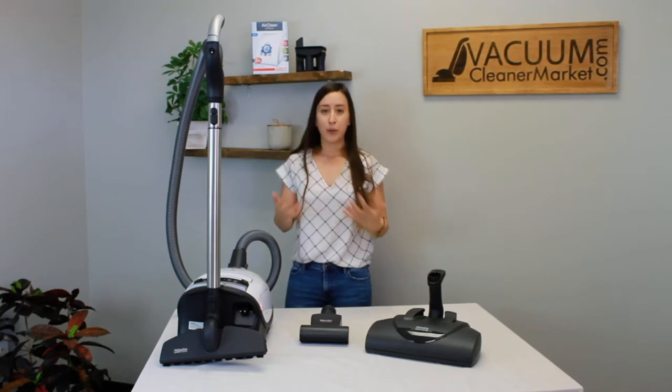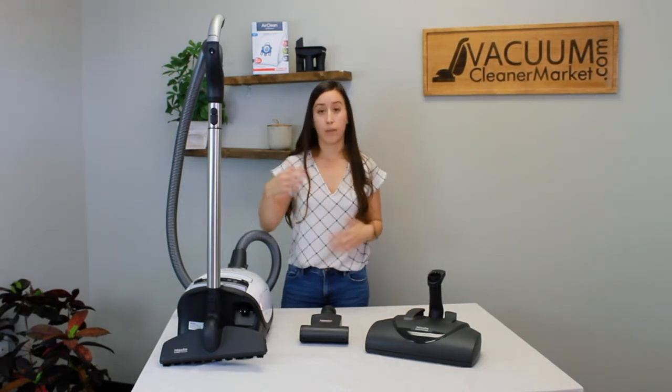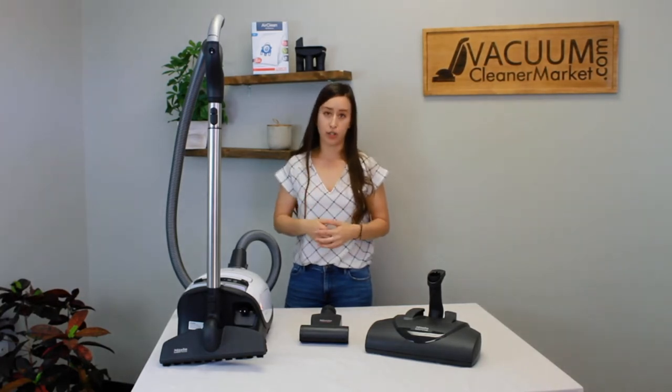Ideally, you should always be cleaning your hard flooring on max — that will give you the best power, best suction, best cleaning ability. I also clean my carpets on max as well. But if you have any delicate carpeting, always just turn down your suction.